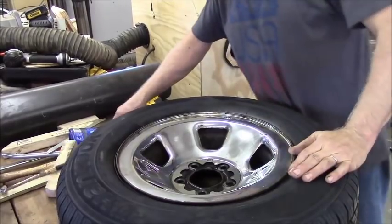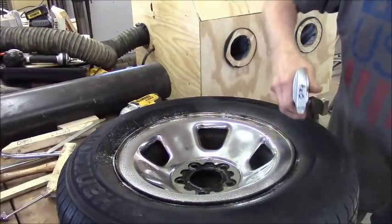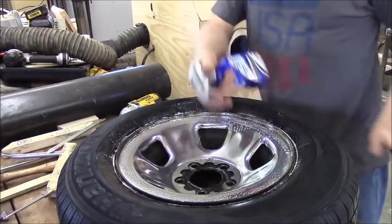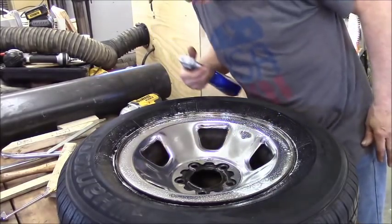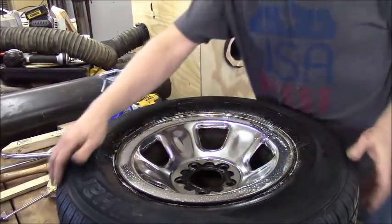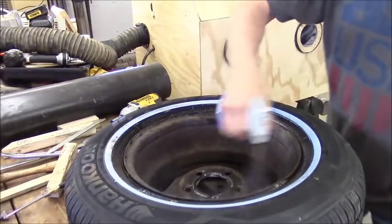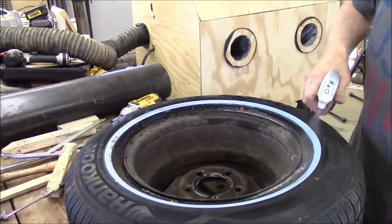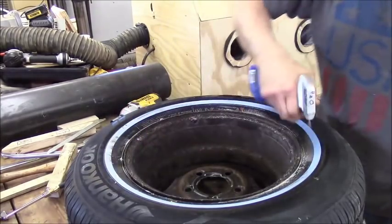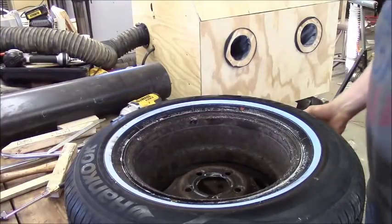Now I have to mount any tire and get her up to pressure - soapy water - do your leak testing. It will bubble immediately. You won't have any issues, you won't have to guess whether you got leaks. She'll froth right up, get all foamy and white. And that's fine - back side.